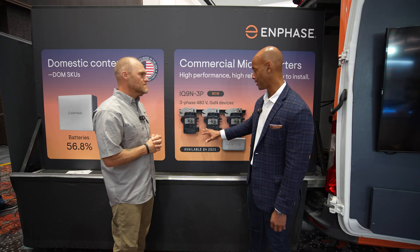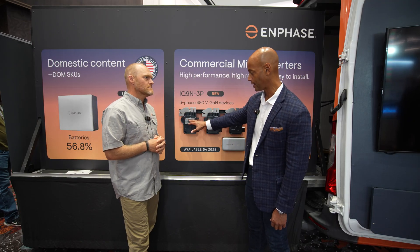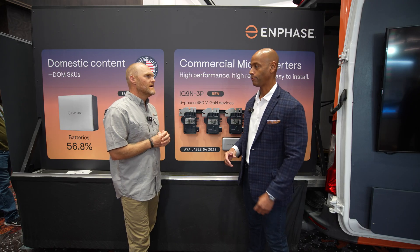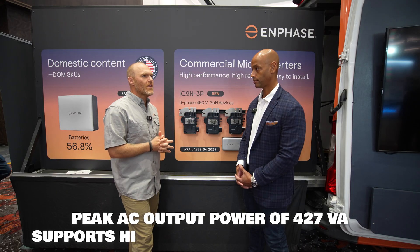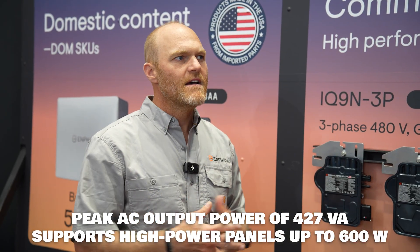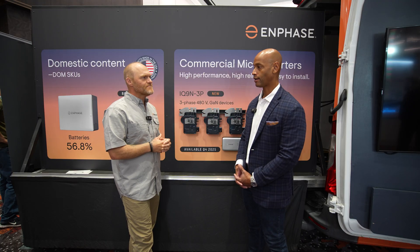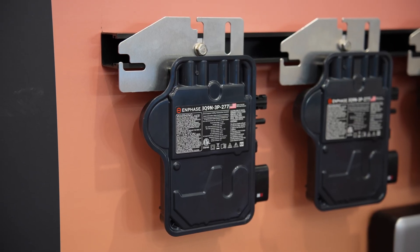In terms of power handling per microinverter, there will be multiple models — the one we're looking at here is the IQ9N. What are we looking at for AC output? These are 427 VA, so you're probably pairing this DC-wise with a 550 watt panel. Are there other models planned on the line or is this the standard size for commercial 480 volt? We're planning some more models coming down the pike, so we're pretty happy about that.